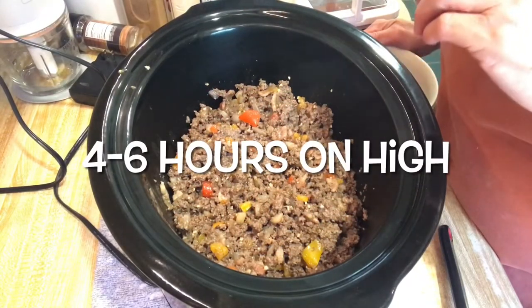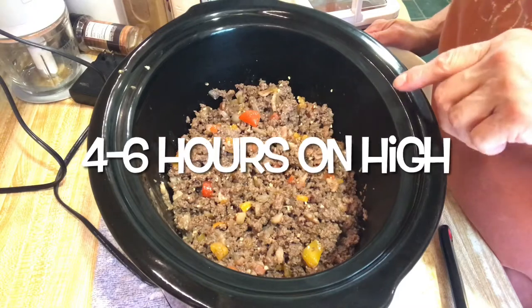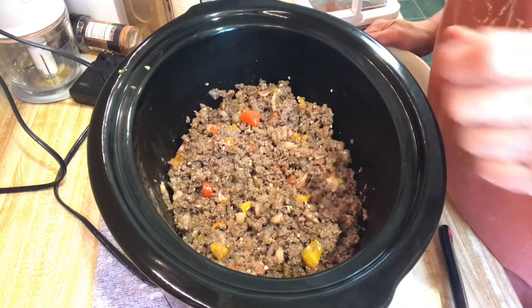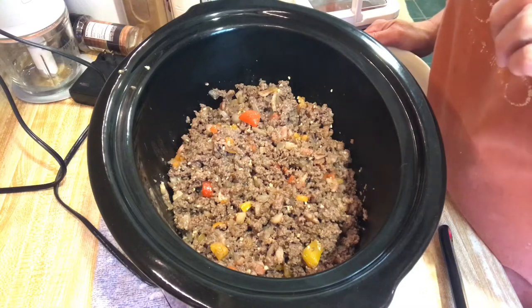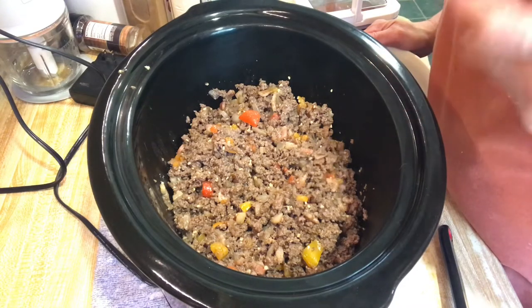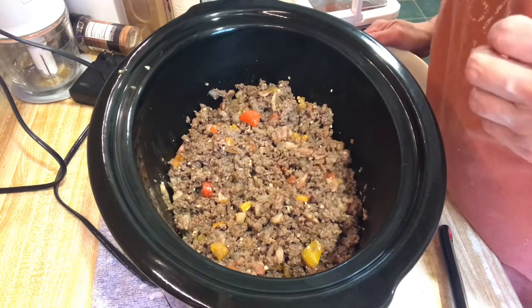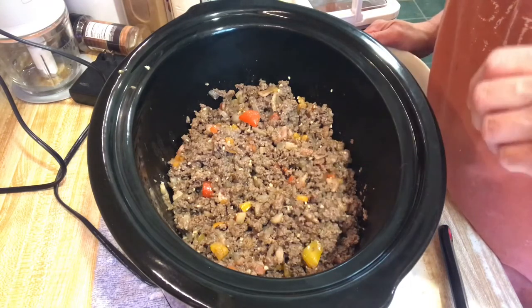Here's the sautéed venison and elk meat, a pound each. And then a half of an onion, three or four of those little mini bell peppers, some minced garlic, about three slices of thick bacon chopped up that I sautéed with it for extra fat — because venison doesn't have hardly any fat and neither does the elk.